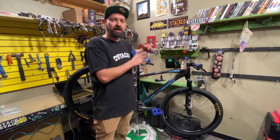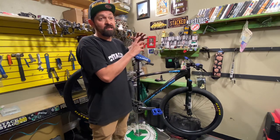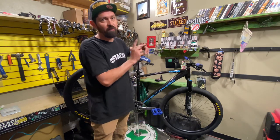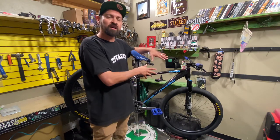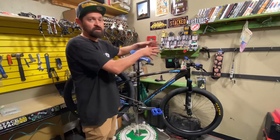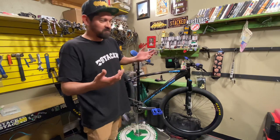I'm going to tell you everything about this bike — not how much it costs, you're going to have to hit the link for that — but I will tell you all the parts on it and how you could even upgrade it and surpass that. So yeah, here it is.